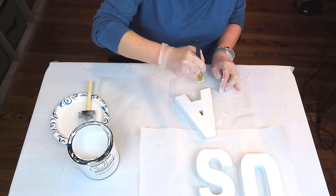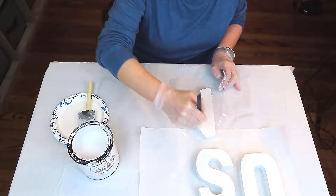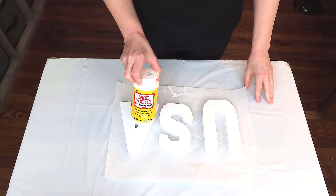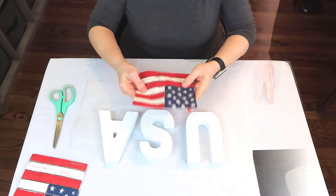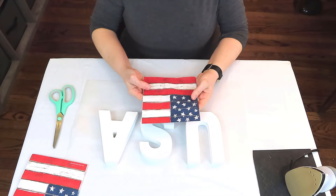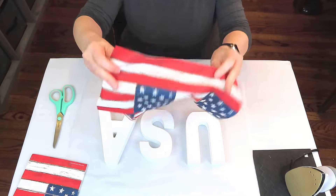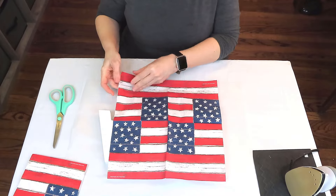We're going to be decoupaging these letters, and once the paint is dry, I'm going to go in and give it a coat of Mod Podge and let that dry, because we're going to be using the iron-on method or heat method to attach the napkins. Isn't this napkin absolutely beautiful? I love it. I found it at Hobby Lobby, and we're going to be using just one napkin for all three letters.